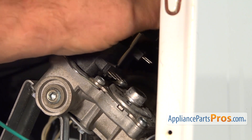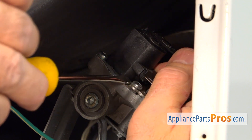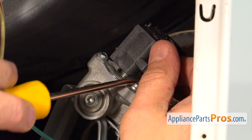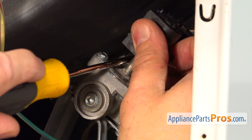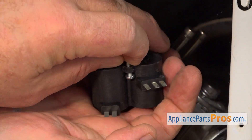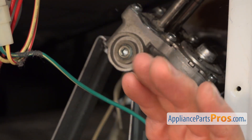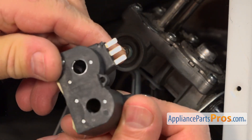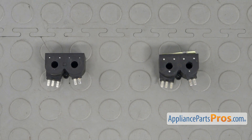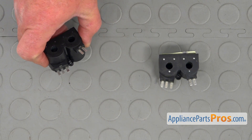I'm going to hold on to that screw, and using the same flat blade screwdriver, we're going to pry the coils up — it has a very tight fit. This is the old gas valve coils next to the new one. If you don't have this part, you can get it from AppliancePartsPros.com.